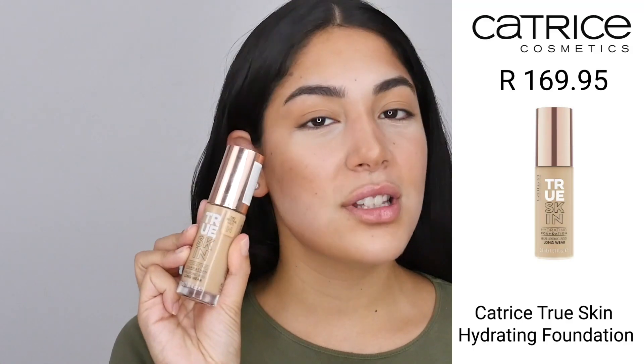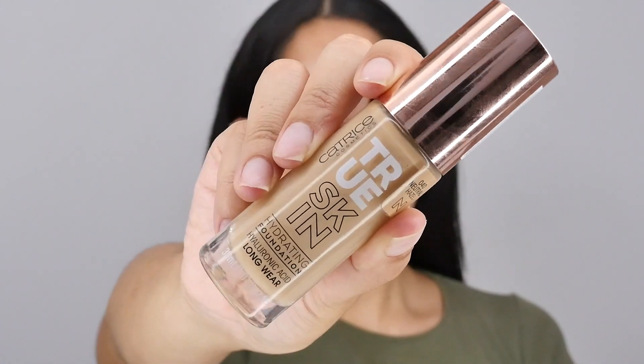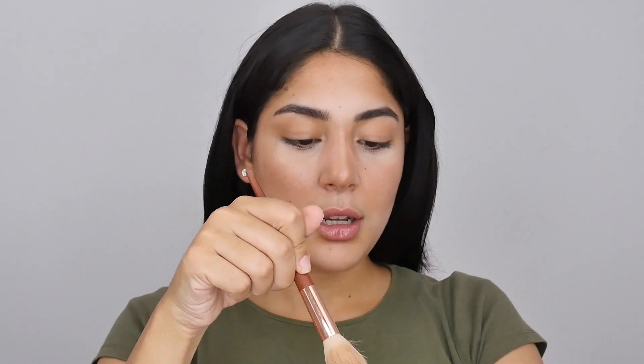Now that we have kind of outlined the structure of our highlight and contour, we are going to add foundation on top of this. I'm not going to use a lot of foundation today — I'm going to use the Catrice True Skin foundation in the shade Neutral Hazel. I'm only using one pump, that's it. Then I'm going to take my brush, swirl it in the product, and stipple this all over my face, evenly coating my face and blending the rest down to my neck.